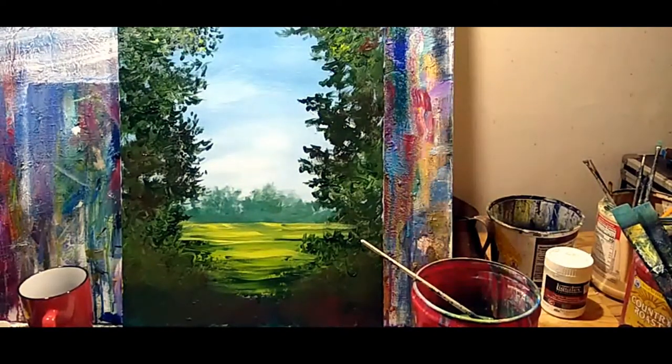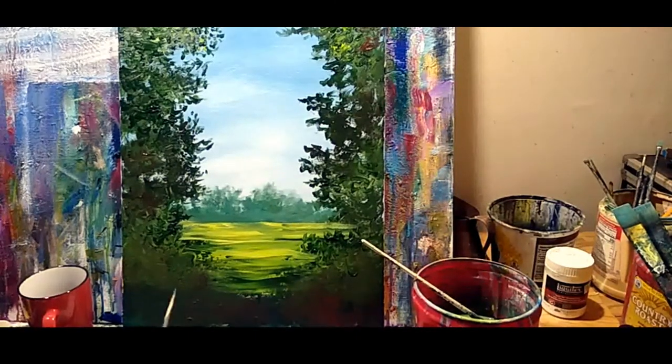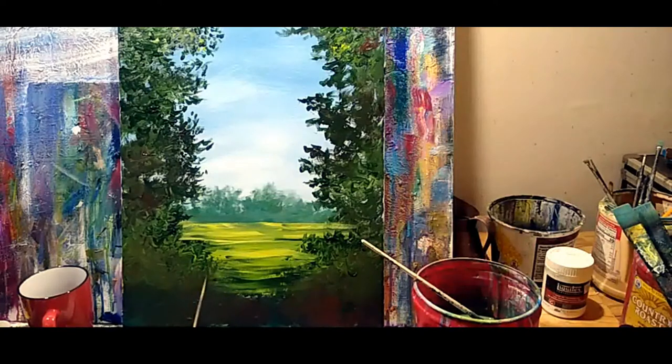Is this being done with acrylic or oil wet on wet? It is acrylic wet on wet. I try to do it this way so oil painters can do the same painting along with me. Wet on wet is also the way that I work when I am outdoors, though when you are outdoors your acrylic is going to dry super fast.